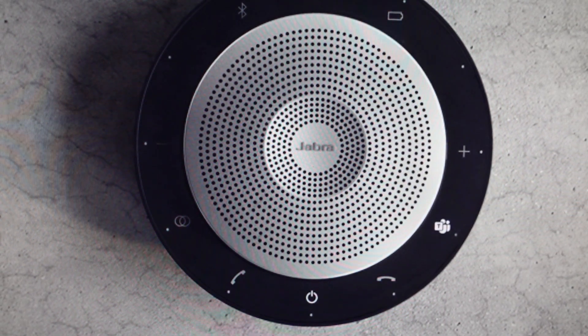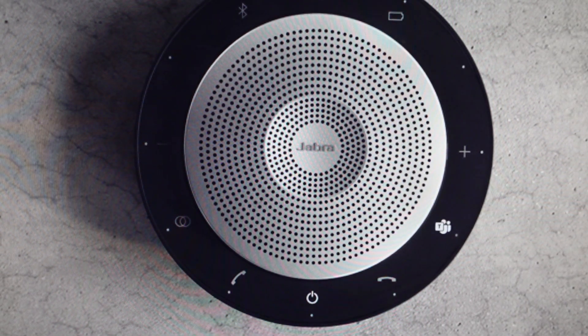Hey everybody, this is a real quick video in case you have a Jabra Speak 750 wireless speakerphone with MS Teams and you need to do a hard reset to the factory default settings on it.